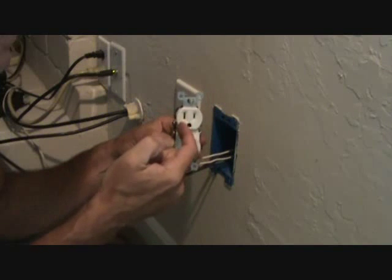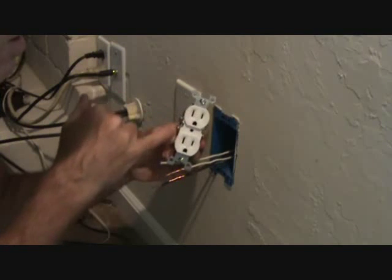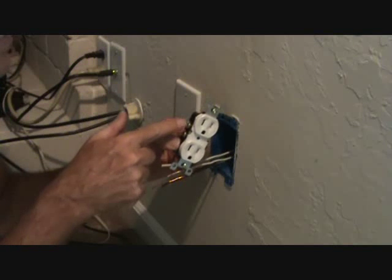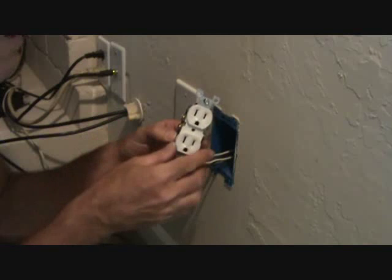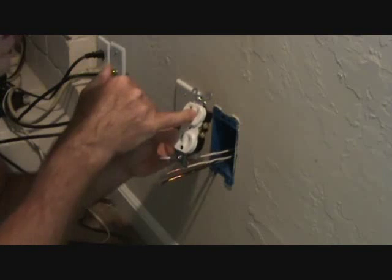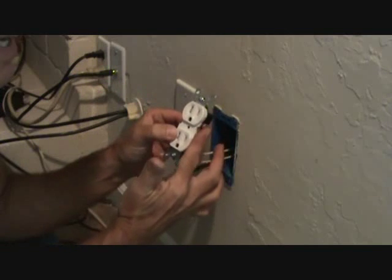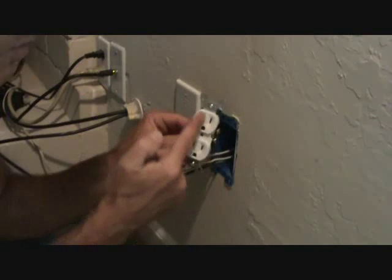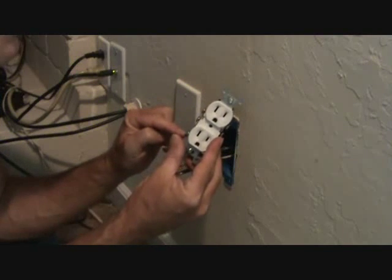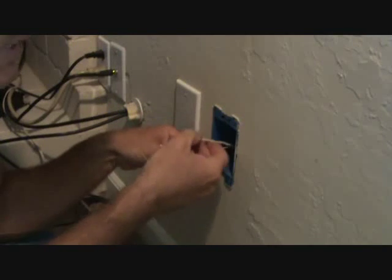The long slot on the plug is on the left, and that's where the white wires go. If you forget, look on the side — silver screws are for the white wires and the gold screws are for the black wires. The black side slot is a little bit shorter. The ground wire goes on the green screw.